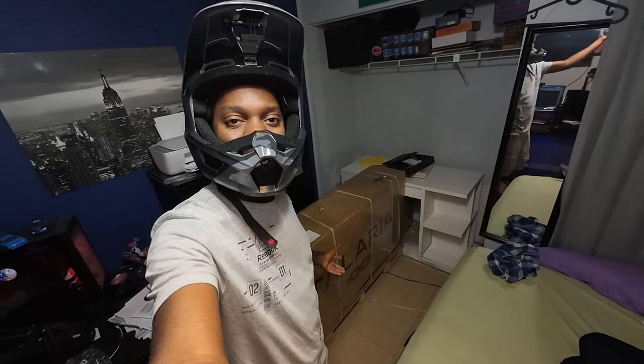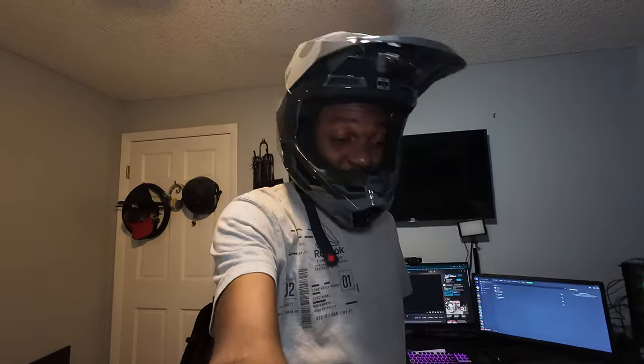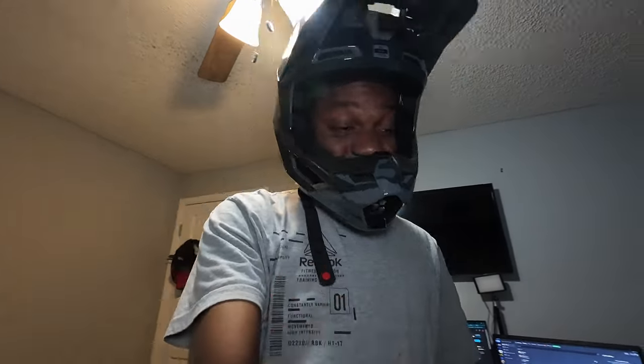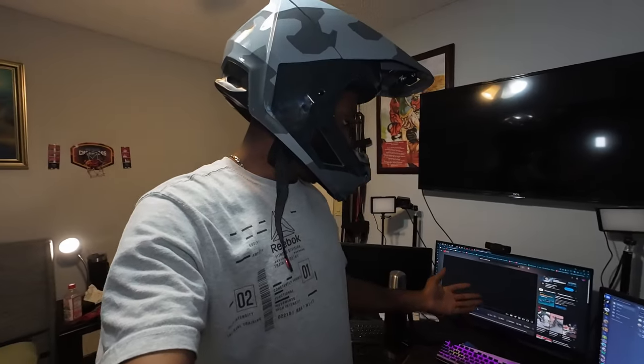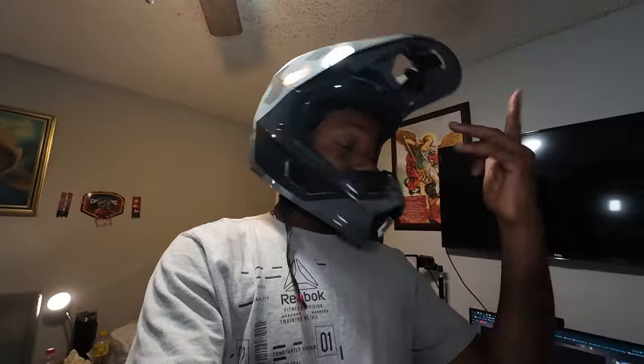What's up guys, Chris Salty here and today we're about to unbox the new Talaria Triple X! I hope you guys enjoy this video - this is gonna be my first time working on a bike, so wish me luck. I'm so nervous. I also got the Talaria YouTube open in case I need help if I get stuck. Alright, let's go ahead and do it - I'm excited and nervous!